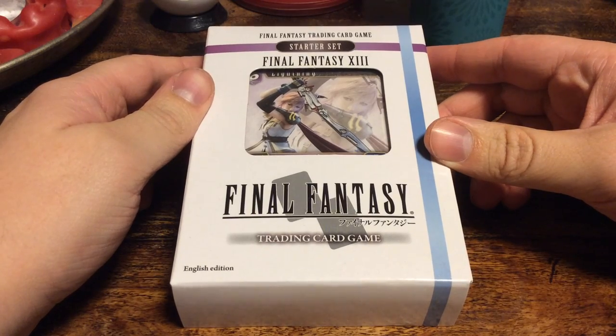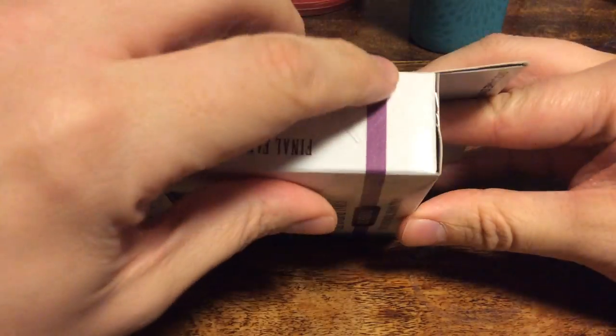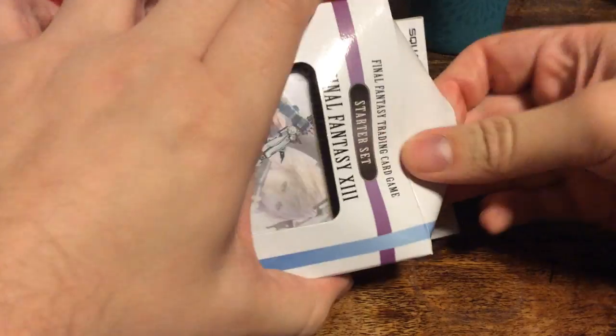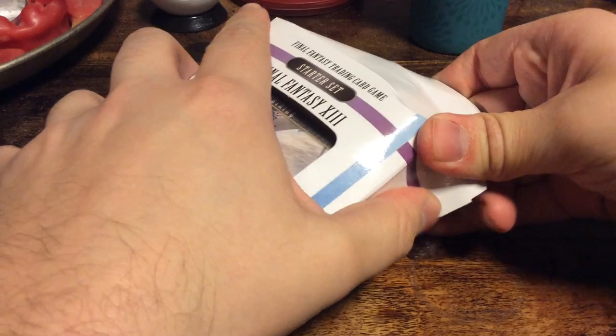I'm going to open up a starter set and show you guys how this card game looks and what it's all about. I have been playing this with my good friend at an event over at the other side of the country, where we got these decks.